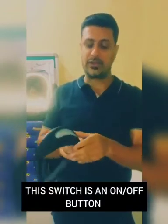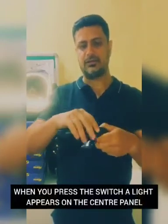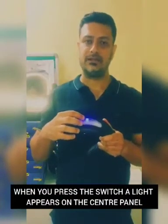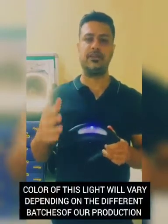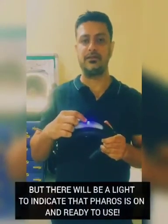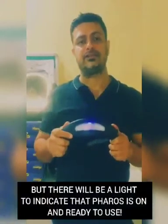The back button is the on/off button. Currently the product is in an off state. When you press this button, a blue light appears in the center panel — though the color may be blue or red depending on the batch of production, but inevitably a light will appear here. This shows the product is in an active state and ready to operate.